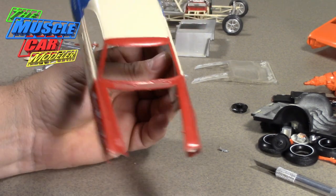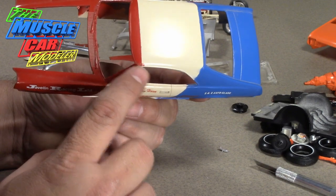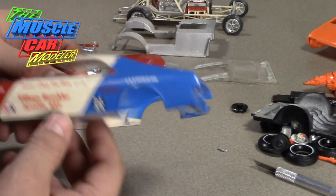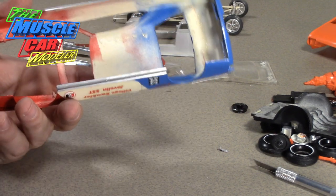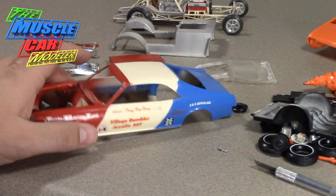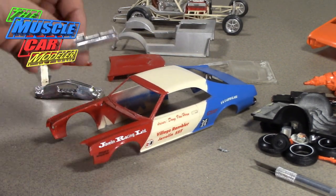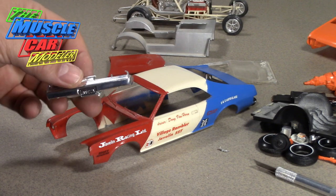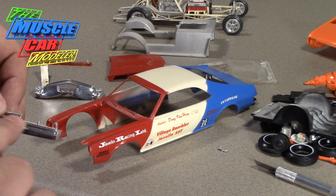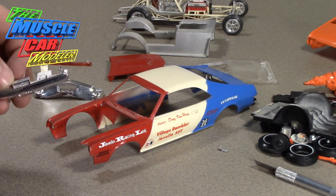I'll go dip this in the purple pond to strip it. I have to be very careful with this section right here — my other ones broke right there when I was painting that Javelin body. But I got the main part out, which is what I wanted. I think all I really need to do is get a straight section of the right thickness and cover that up — that's really all I need.